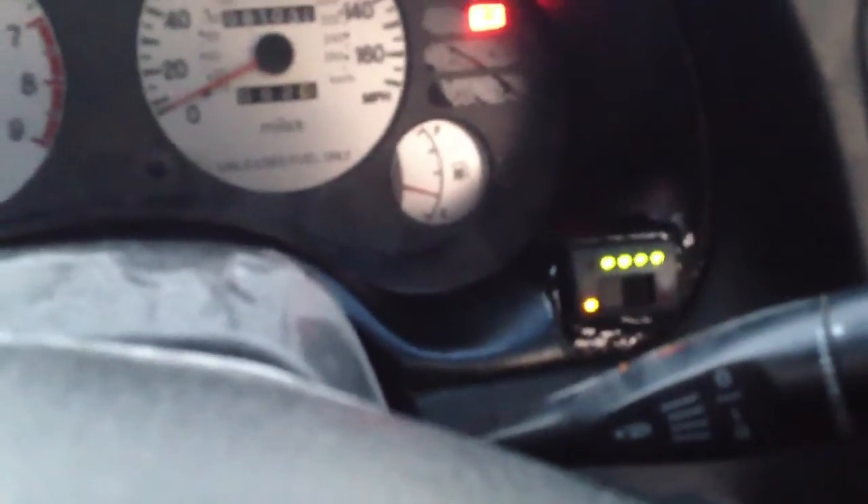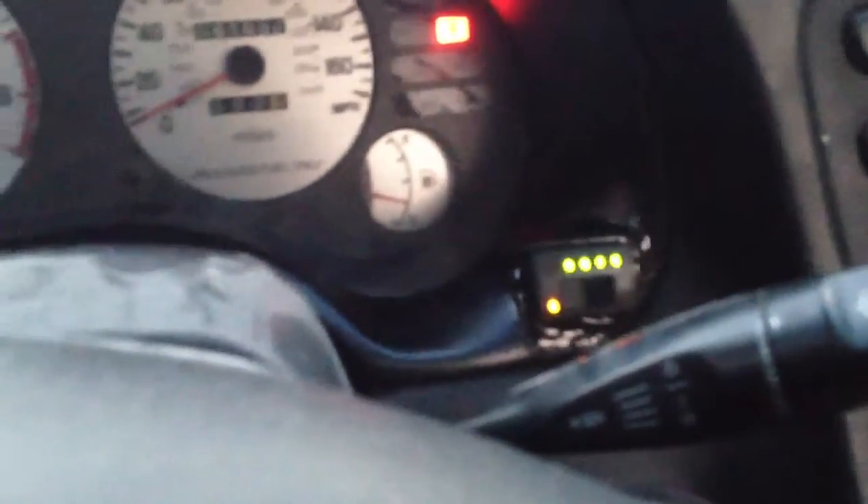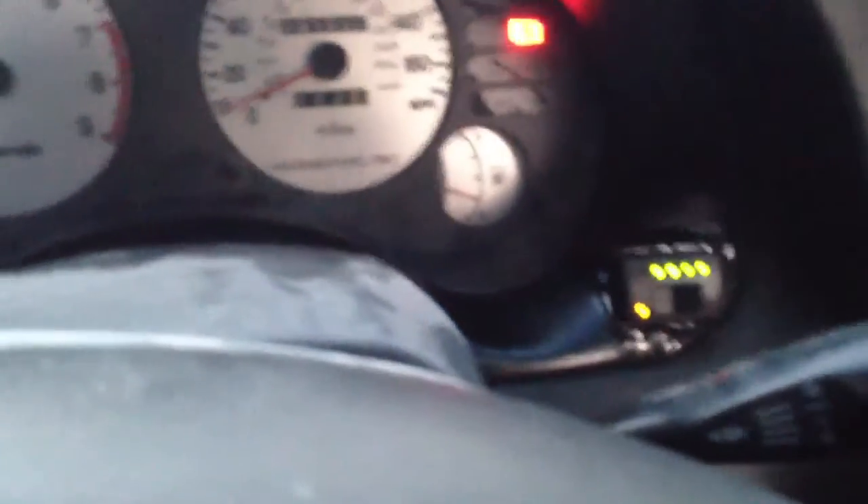I spend more than $200 a month on gasoline normally, about $40 a week. So I'll be saving about $150 a month — times 12 months, you definitely make your savings back. It really depends on how far you drive. This conversion cost me about $1,800 altogether for the parts, not including labor.